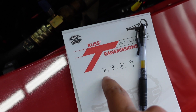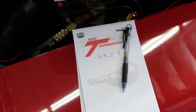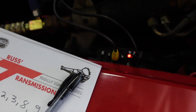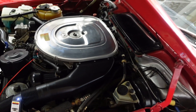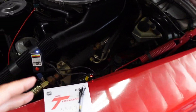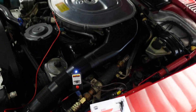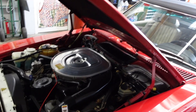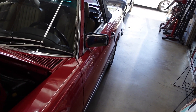When code two came up again, we knew we had come back around to the beginning. So we had codes two, three, eight, and nine stored in the SRS module. Now we can go figure out what those codes mean and what's wrong with the SRS system. I really like to interrogate the fault memory the correct way versus just throwing parts at it — what I call shotgunning parts.